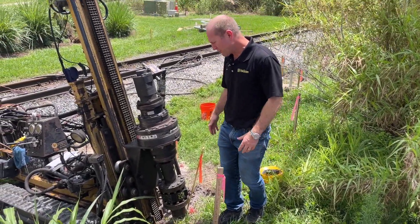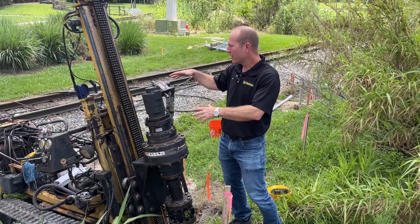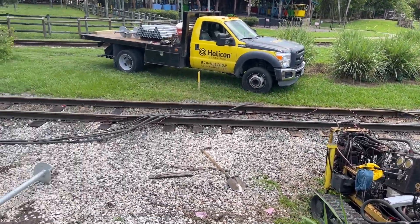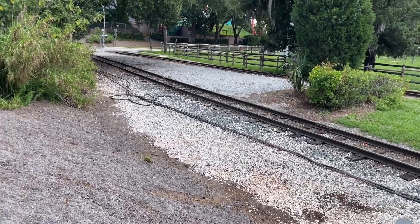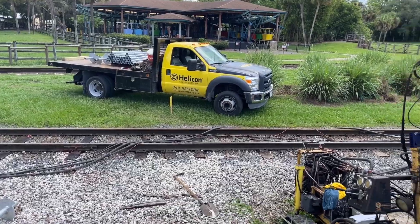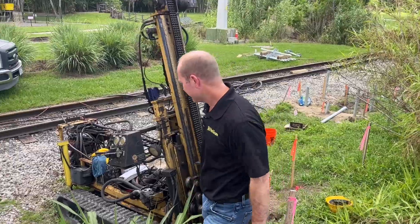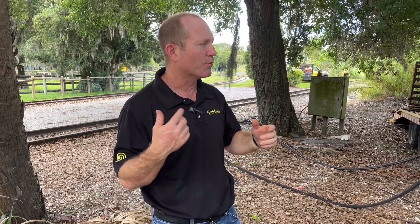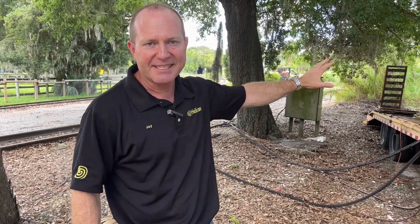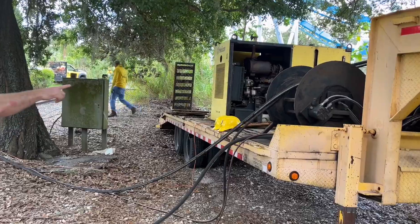We'll have this job wrapped up probably within about a week. As you can see, it's a small footprint with the equipment. The hoses run out to a power pack we have at the road. Here's a quick look at the diesel hydraulic power pack that runs these hydraulic hoses to the equipment.